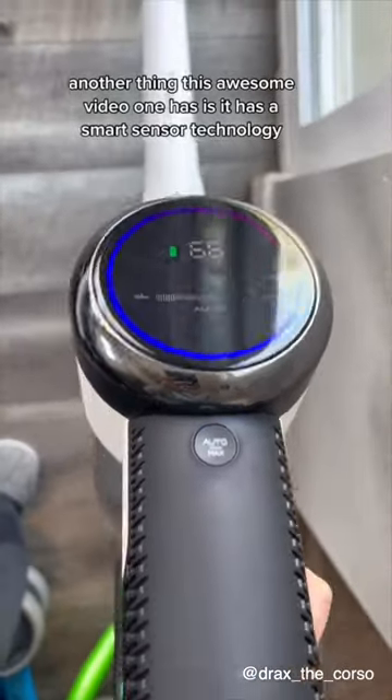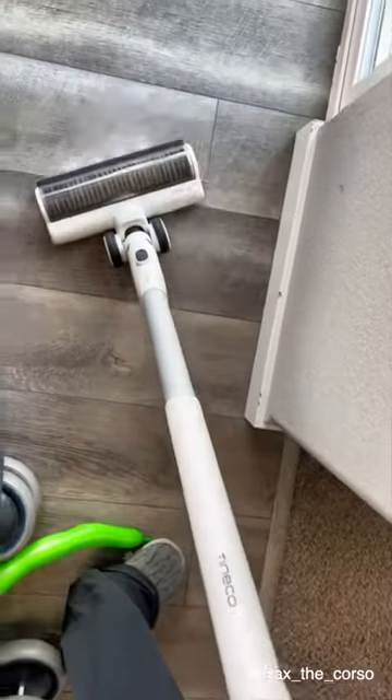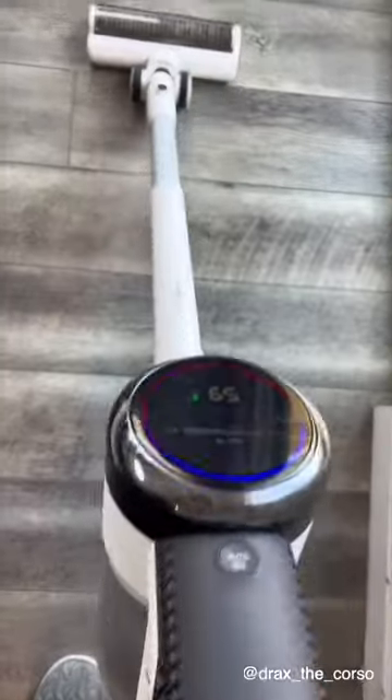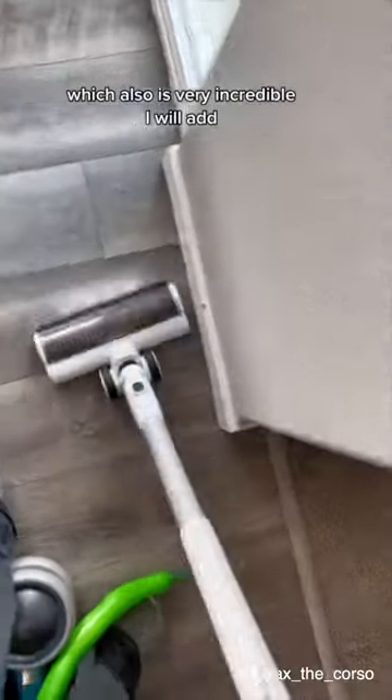The Tineco Floor One S15 Pet has technology that automatically adjusts the suction and power based on how it's working. This helps maximize its battery life as well, which is also very incredible, I will add.